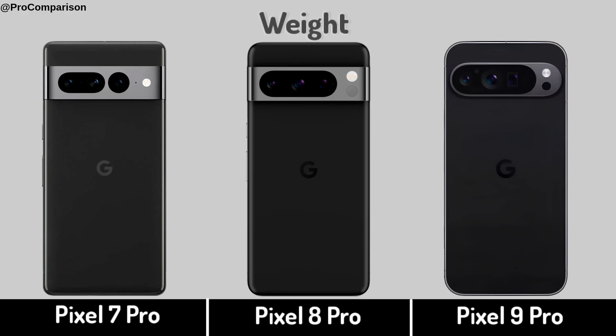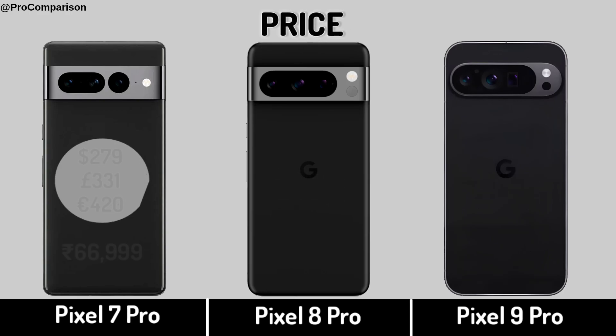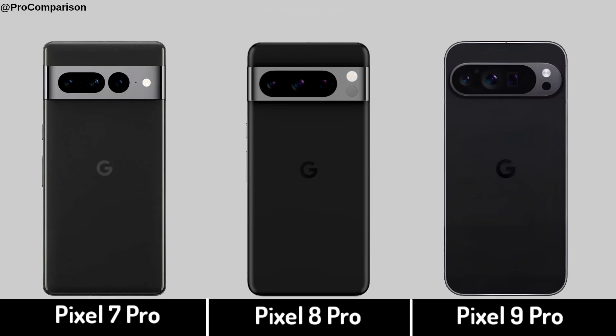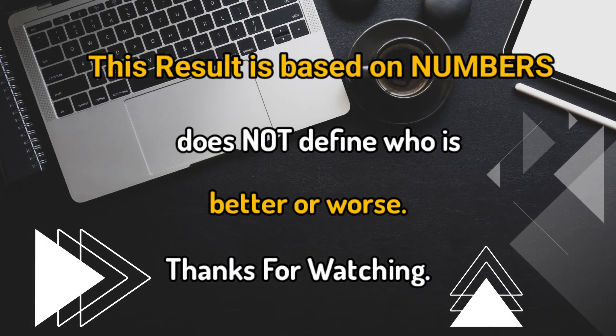Weight. Now for Price. Specs Score. Thanks for watching this video.